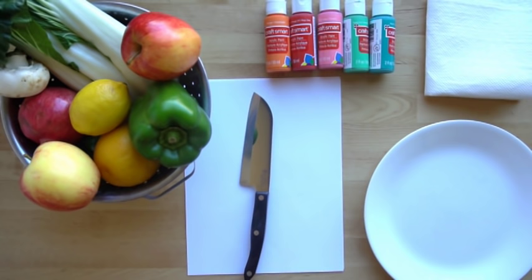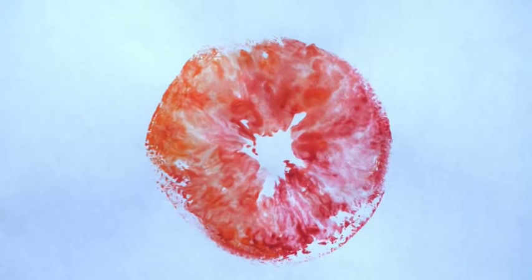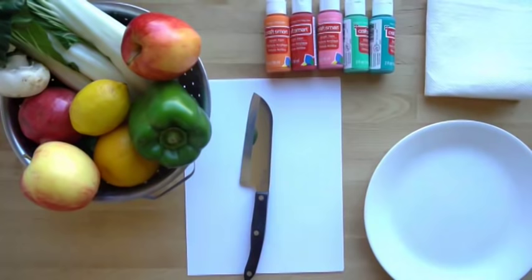But before we start, I'm going to quiz you on what fruit or vegetables you think these prints are: A, B, C, D, E, F. At the end I will show you the answers to that question.